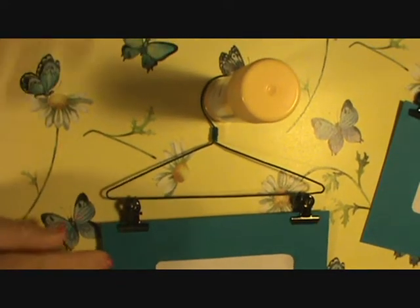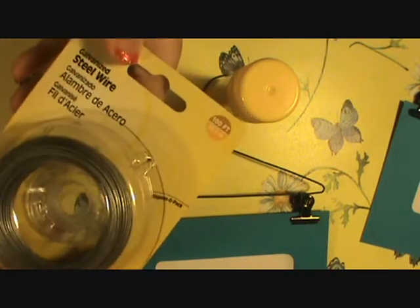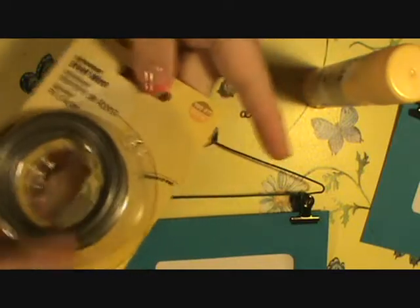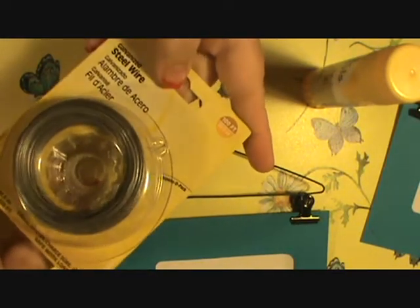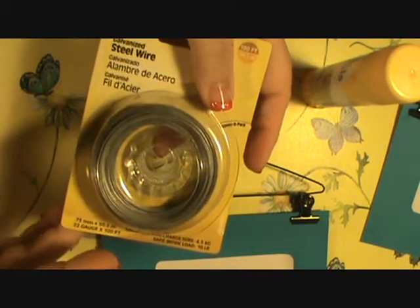Then after I did that, I went to my hardware store and found 22-gauge wire. Now this is very thin — I don't know that I would go any thinner than this, but you can by all means do whatever works for you.